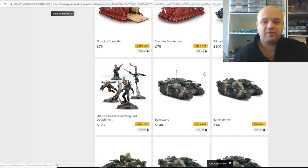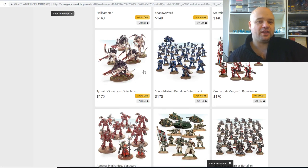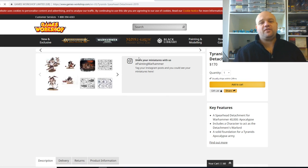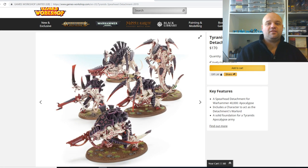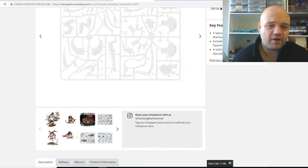Cards, dice, and some of the new units. Alright, let's start going through the kit. The first kit is the Tyranid Spearhead Detachment, which is going to set you back $170. It's a pretty decent kit.